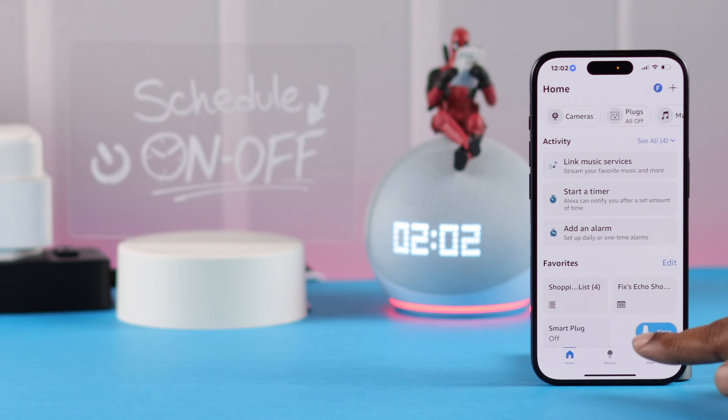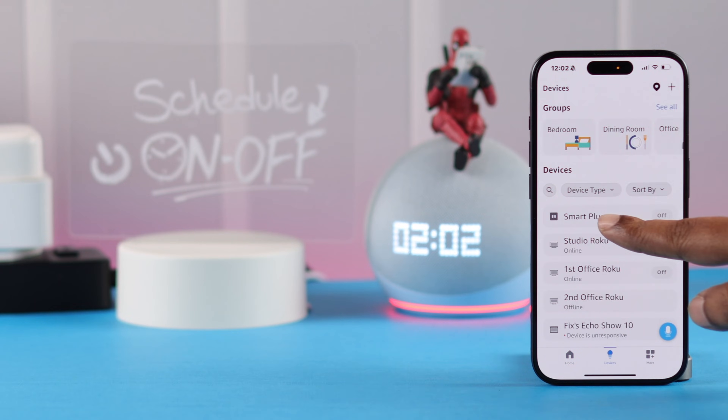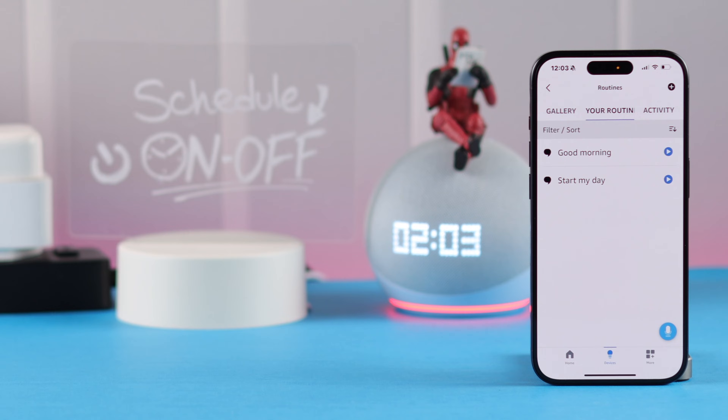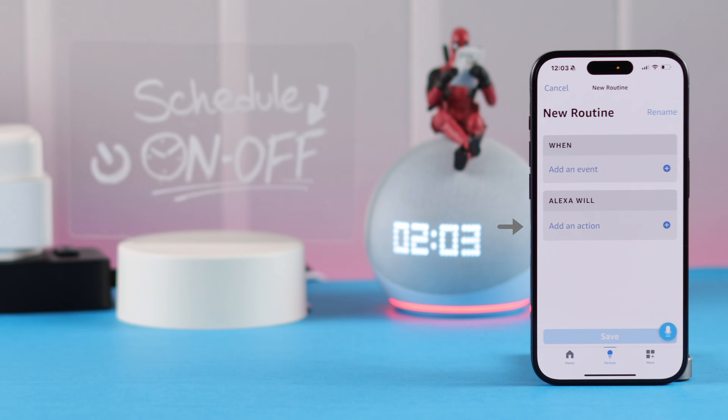To set a schedule, first open your Alexa app, go to Devices, go to Smart Plug Settings, and tap on Create a Routine. Now there are some preset routines that you can customize and add tasks into — I'll come back to those later. To set an entirely new routine, tap on the plus sign.